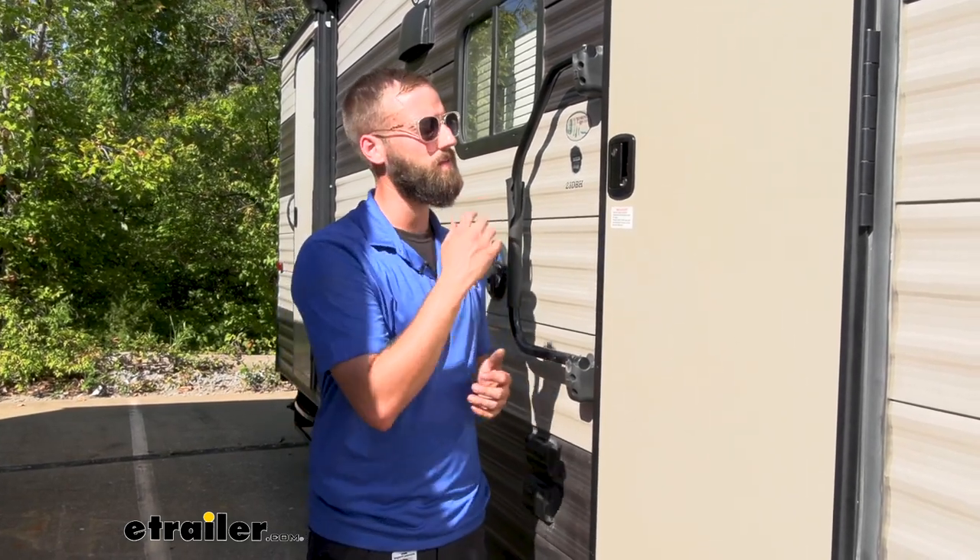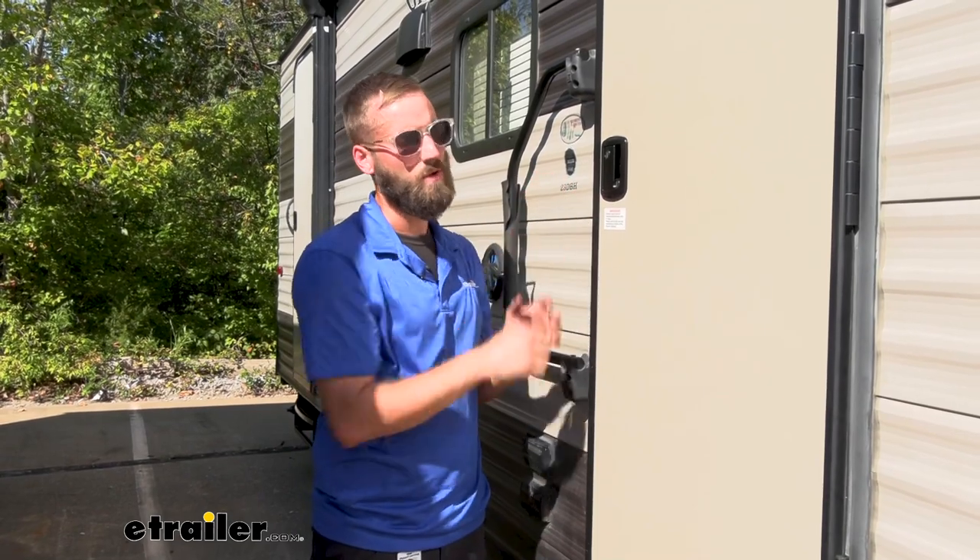Installation of these entry door locks is easy peasy. You could easily get the old one out and put in the new entry door lock in probably about five minutes. All you really need is a screwdriver and maybe an extra set of hands just to kind of hold it in place while you're trying to get those screws in, but overall, easy peasy.